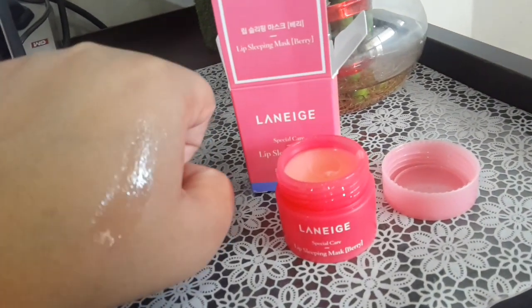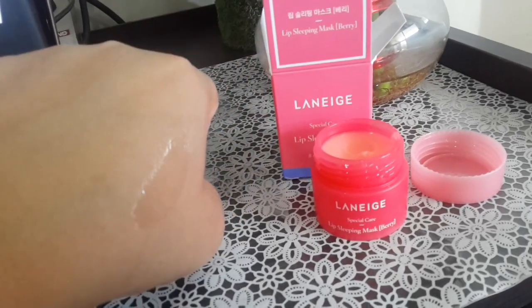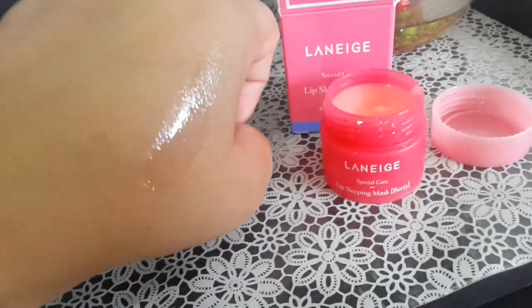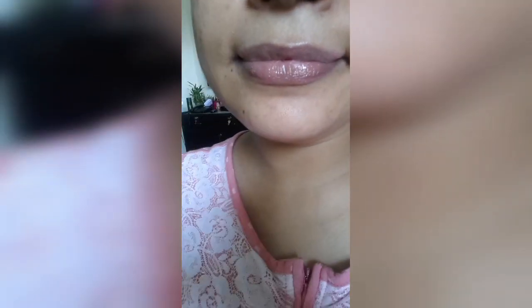You can use it at night and in the morning as well, but it's basically a sleeping mask. I have applied it on my lips as well — let me show you. It has a very transparent sheen on the lips and it moisturizes lips very well.